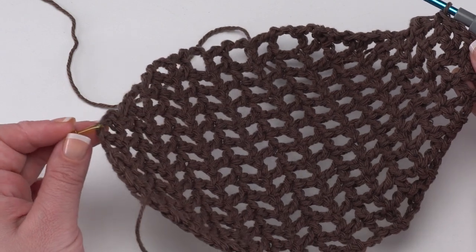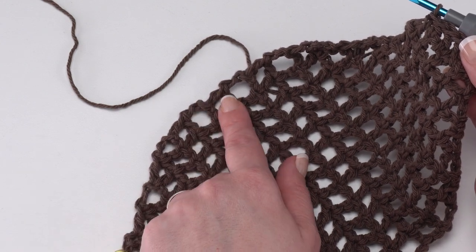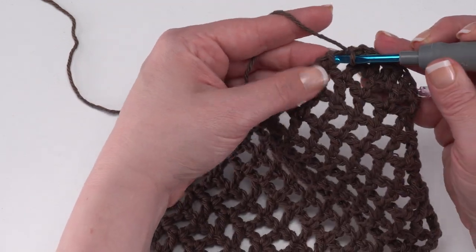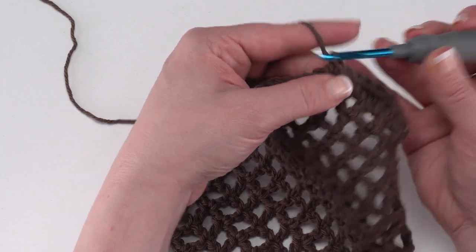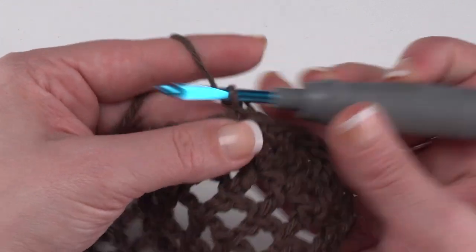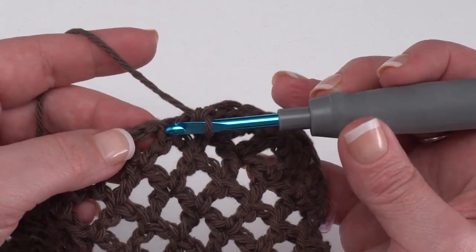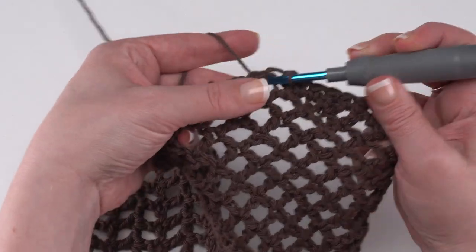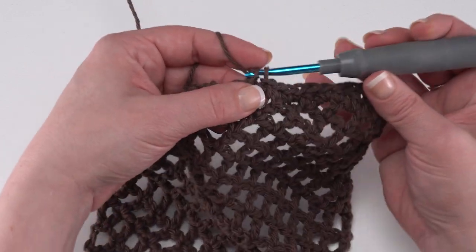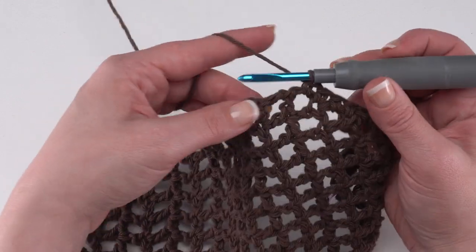Remember where we put that very first stitch marker? This is where it finally comes in handy. In the meantime, simply work evenly all the way around. I like to put two single crochets around each one of these double crochets. Don't try to split into the middle of these stitches — just go all the way around the outer stitch post rather than splitting it. I'm not going to try and be fancy with these edge stitches; we want a really nice firm edging. Just continue working evenly down the side of the football until you get to that marked stitch.